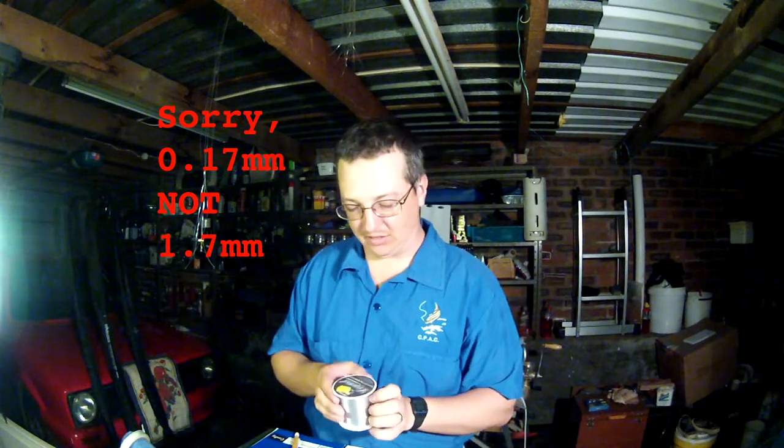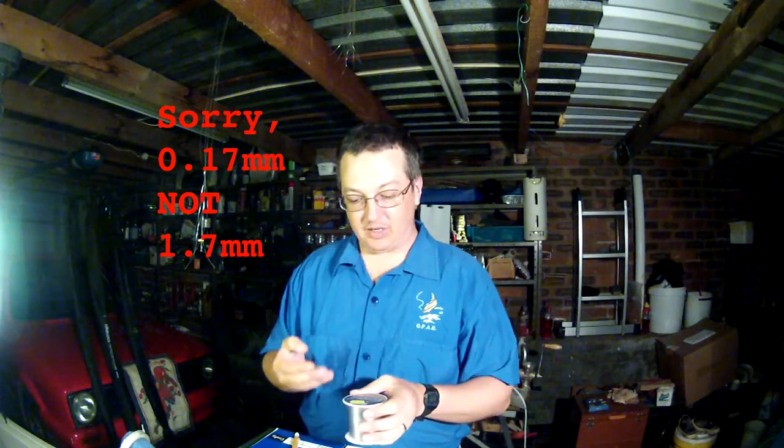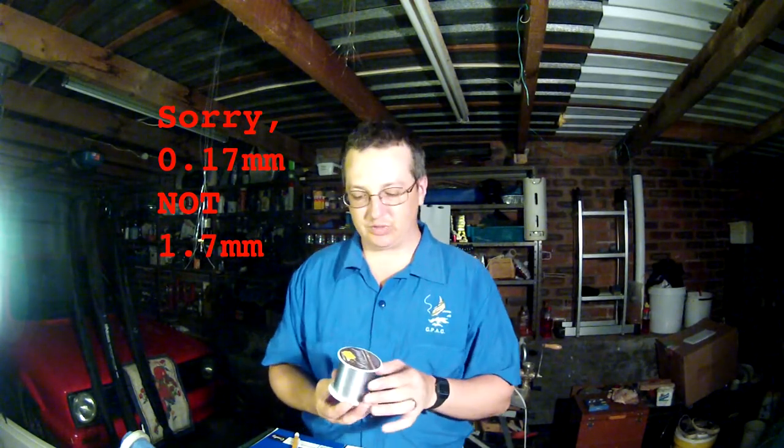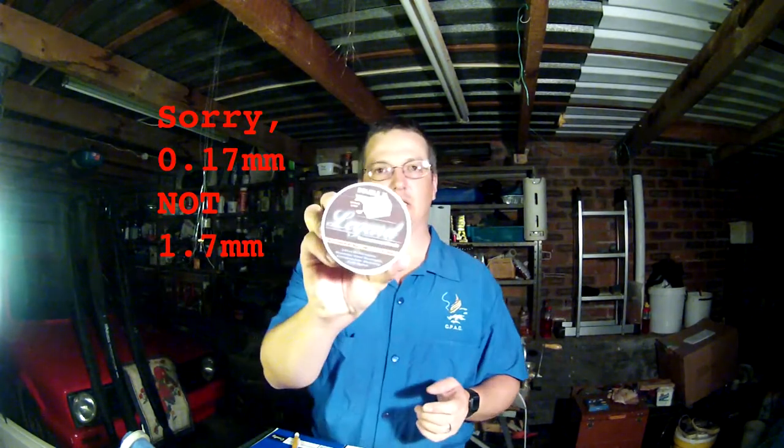Same thing but a different brand: Double X Legend, the 0.17 millimeter line, 5 pound test. The nice thing about this is it comes in 2,700 meter spools — enough for eight reels from one spool. I paid 119 rands for this and I consider it a bargain. That is your main line: nothing thicker than 0.2 millimeters.